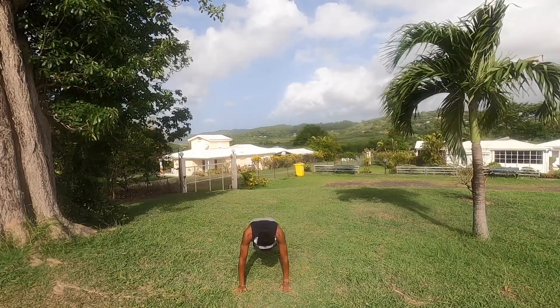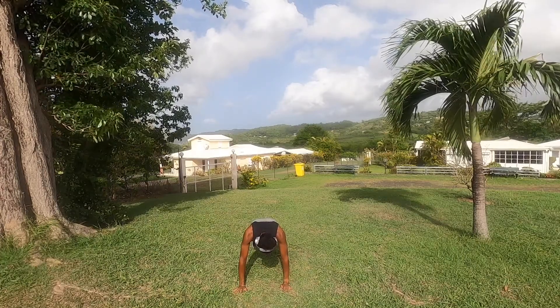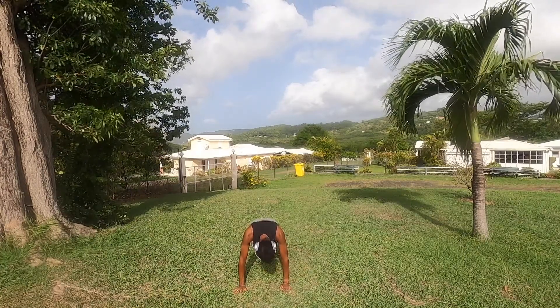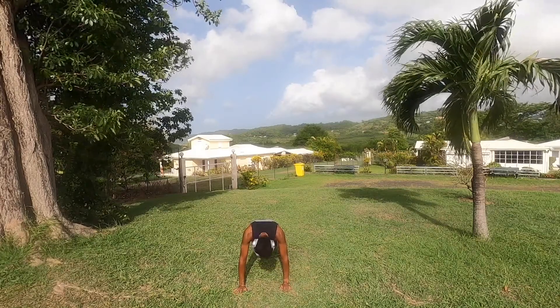I don't have anything to say about burpees — just do them. And then plank, just to finish your arms and give some love to your core because they've been a bit left out. So be strong.